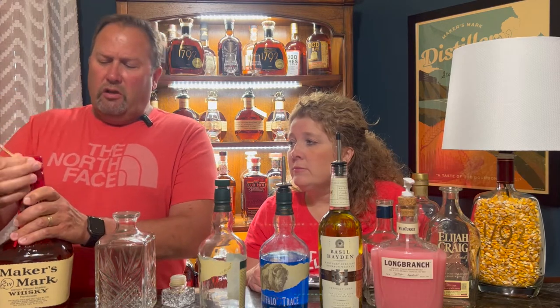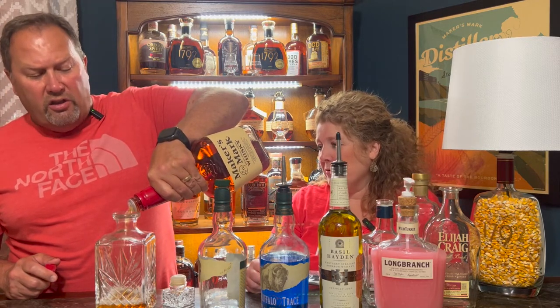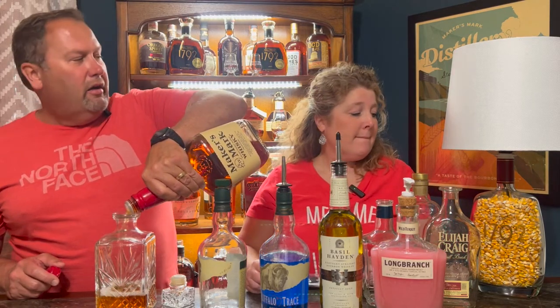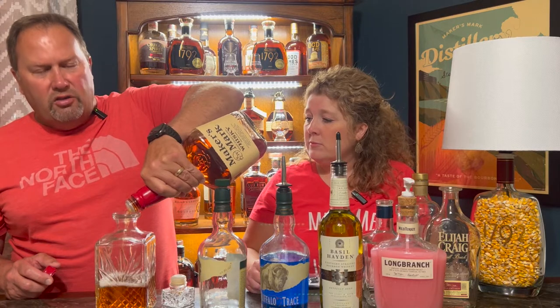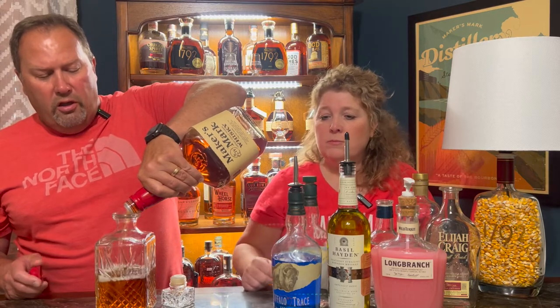I just bought this 1.75-liter Maker's Mark bottle and ordered a lamp kit off Amazon. I have a decanter here — you can either wait until you empty the bottle by drinking it, or you can speed it up and pour it into a decanter. These lamps are fun and easy to make. There's so much artwork in the shapes of these bottles, so why not put them to use around your home?